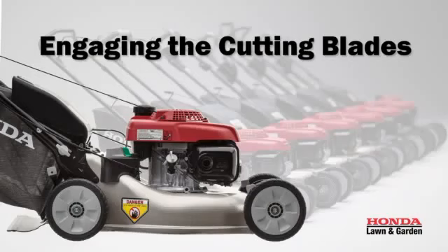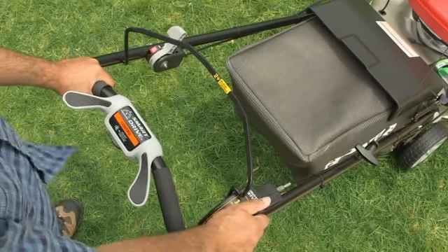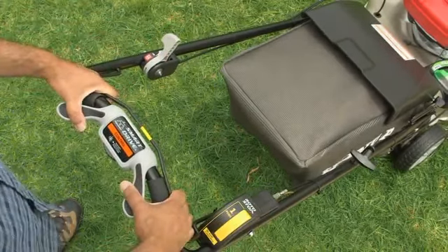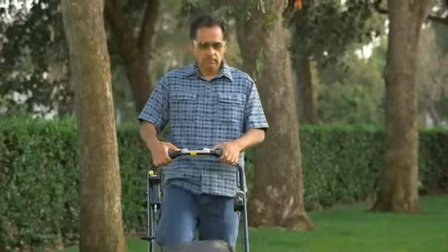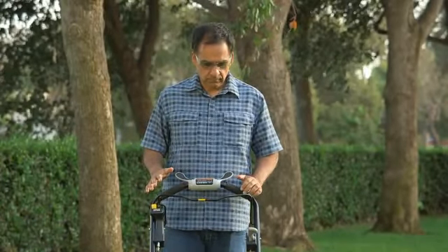To engage the cutting blades, make sure the throttle is in the fast position. Press and hold the yellow Rotostop Button, then quickly pull the Blade Control Lever to the handle line. Once the blades are spinning, you can release the yellow Blade Control Button. If you need to stop the cutting blades at any time for any reason, just release the Blade Control Lever and the blades will stop turning.